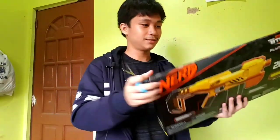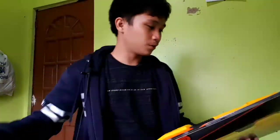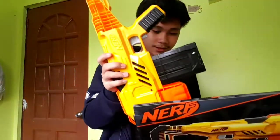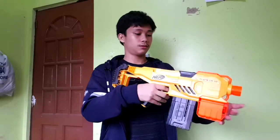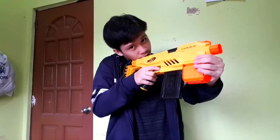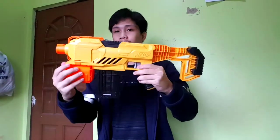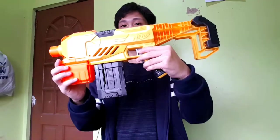Oh my gosh, okay scissors. It's my first time getting a battery-powered Nerf. Oh my gosh, okay, so let's look at it first as you can see.